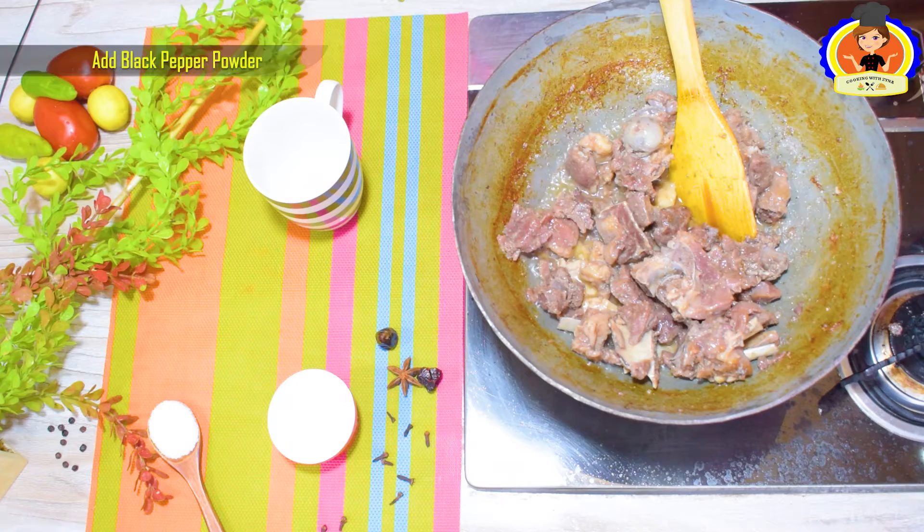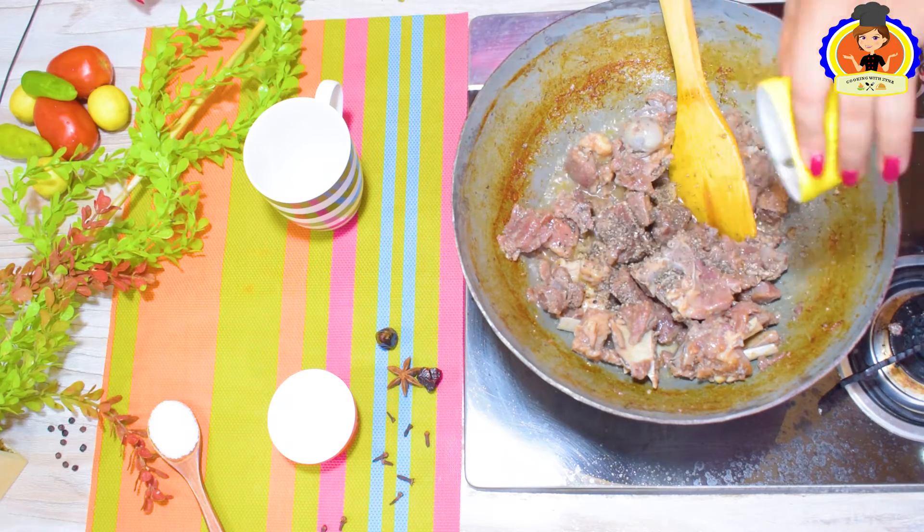The water is filled with oil. We will put the oil in the pot.